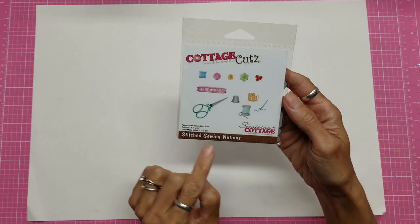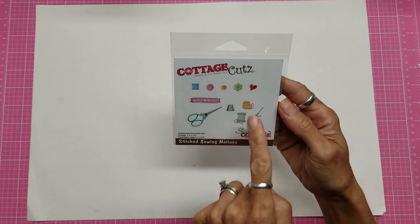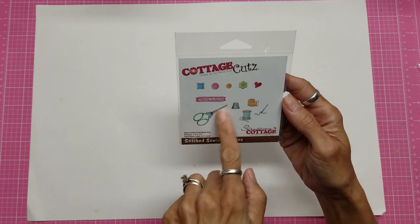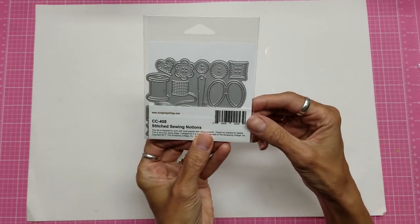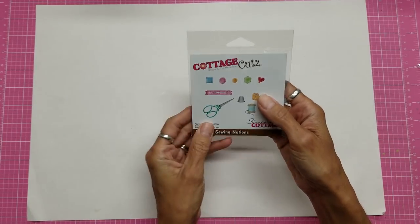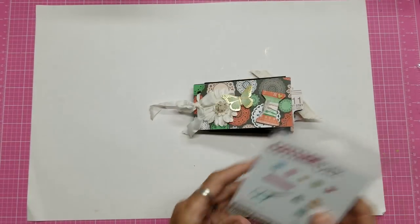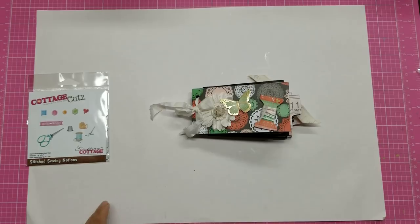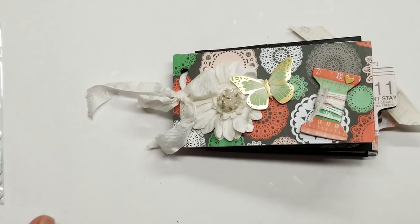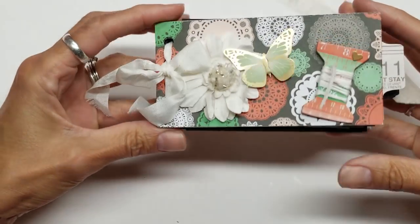This is a Cottage Cuts stitch sewing notions die, and you can see it comes with all of those buttons, a tape measure, thimble, thread, needle, a handmade symbol, and these little scissors — all on one die. So wait till you see what she made with this. It is so gorgeous that I have to give it its own video, and I'm going to zoom in so that you can really see what's going on. I know you're going to love this too — it is just so amazing.